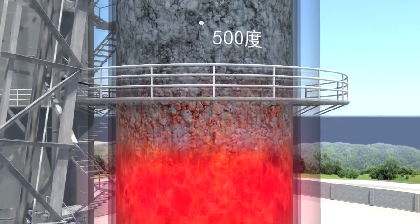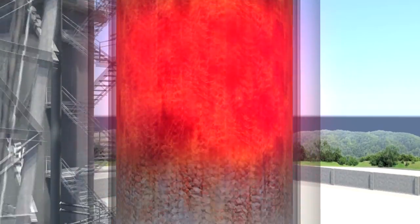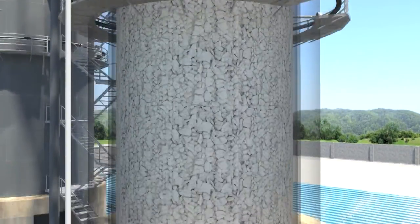The materials inside the lime kiln start to warm up in the preheating zone, then burn in the calcining zone, and cool down in the cooling zone.